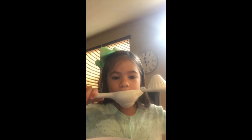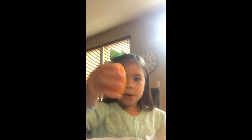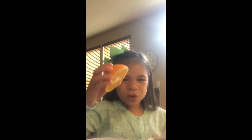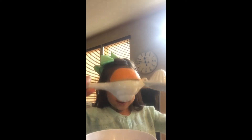So first you open it like this, and then you place your orange this way facing down, and then you try and squish it. But you have to do it over your bowl, so like this. Okay, and then you just do this.